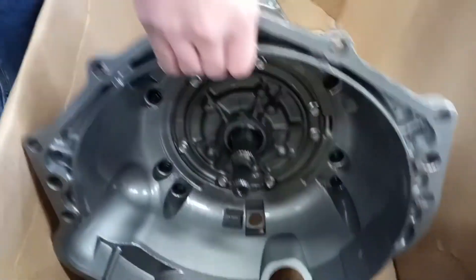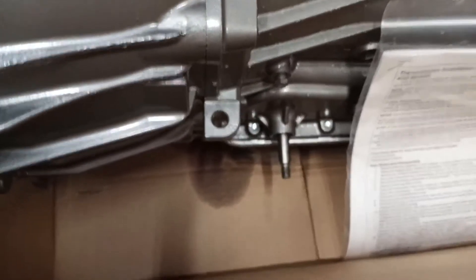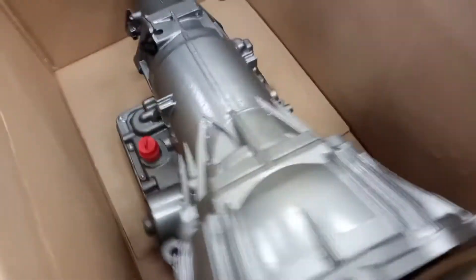Now we're taking a peek inside the bell housing. This is one of the few places where things look good, naturally, because it's protected. Then we're looking down on the side, seeing that the bottom of the box has some amount of transmission fluid on it — probably a little leakage from when they dyno tested the thing, which they hopefully did. And last but not least, we're going to look at one more hole in the side of the box, put there by the bell housing as the transmission slid around.